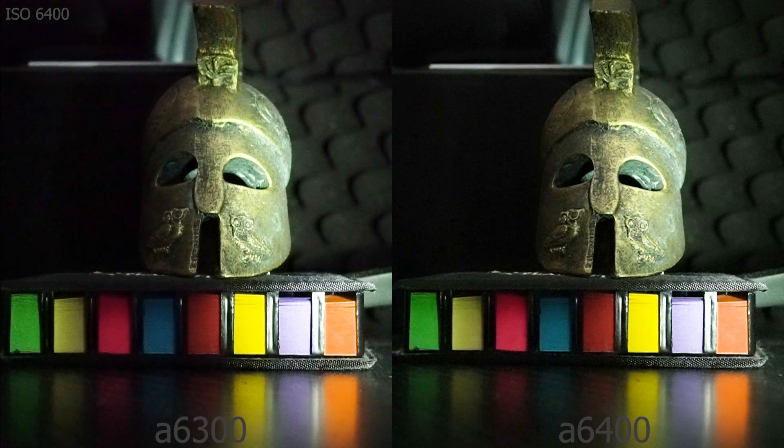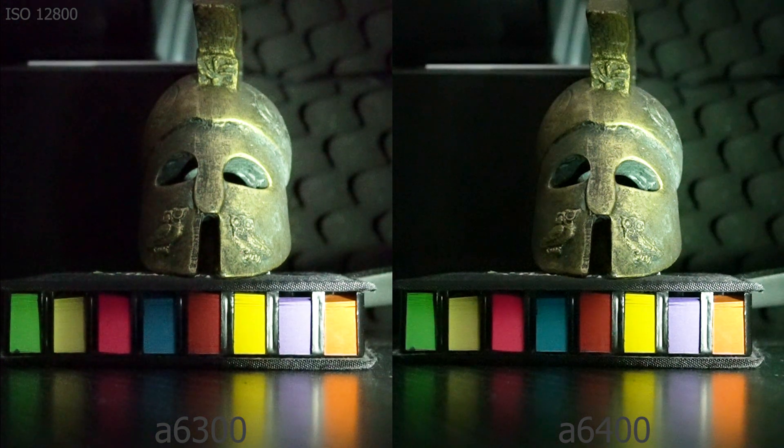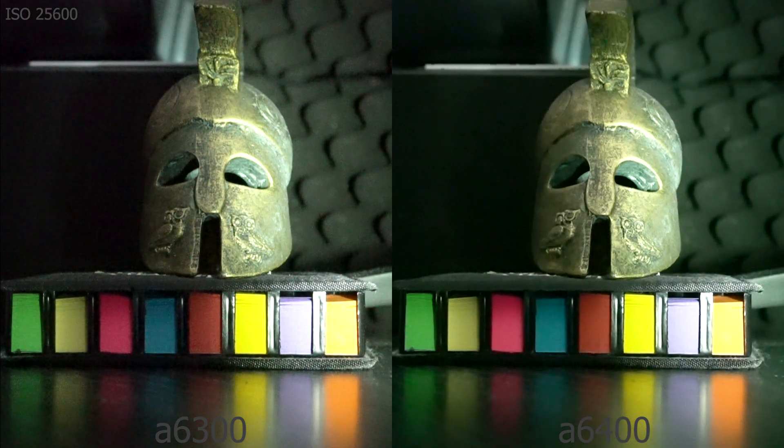At 6400 ISO it looks very similar — let's move to the next. At 12800 ISO it again looks similar, so this means I've been doing the test correctly. At 25600 we can see the differences again — the a6400 looks softer. The second test sort of confirms that I've been doing everything correctly, or at least there's a good chance everything is done as correctly as it could be. There's still room for error — this is not a lab experiment.